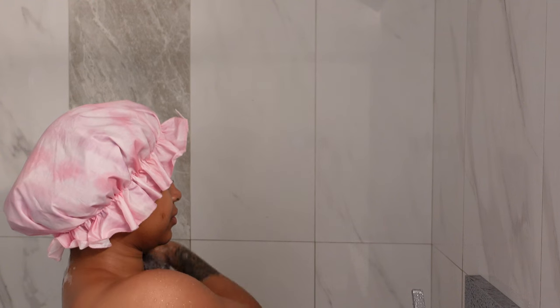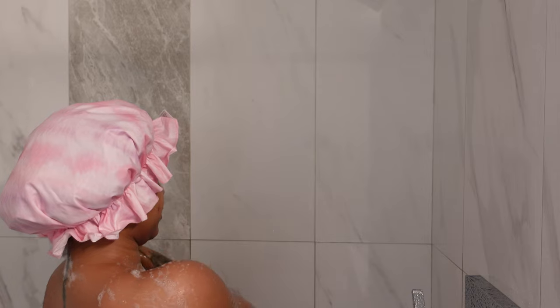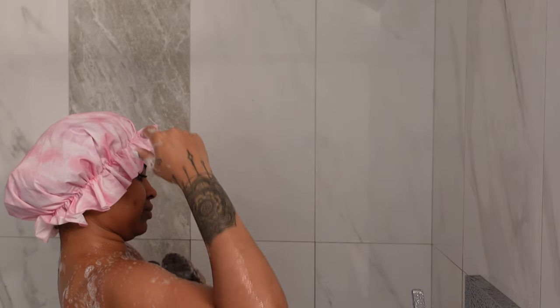Then we're going to go in with the Native Body Wash. I like to do a double cleanse — I use the black soap from my business, and then I go in with Native. It doesn't have any harsh chemicals, so I'm okay with using that. I just like to go in with a double cleanser — something that's more fruity-scented.